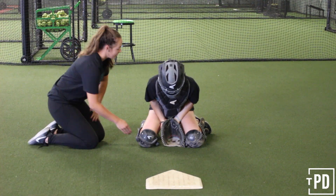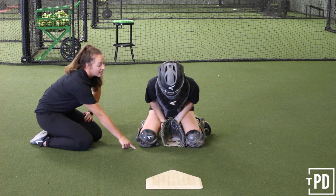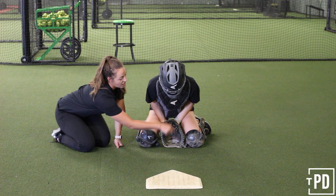If you noticed, when she blocked, her feet started here and she replaced where her feet were with where her knees are now. She put her glove down really quickly because if that glove's up, the ball can go under. So she made sure to turn the glove in a good spot in this little triangle.